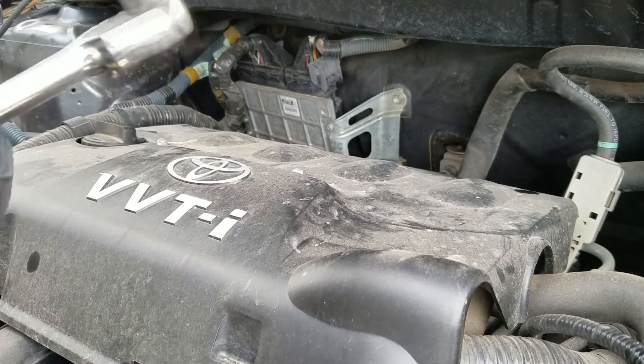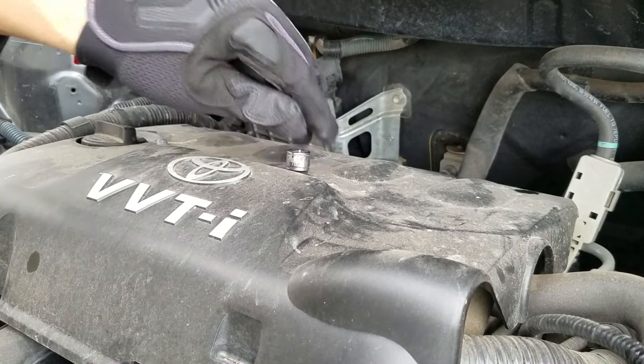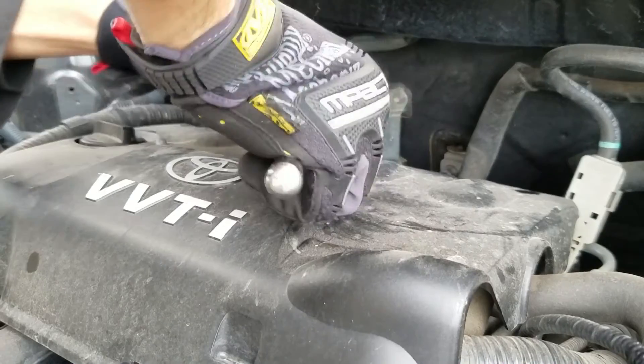The tools you will need are a ratchet and a 10mm socket. I'm going to take off this little plastic cover.